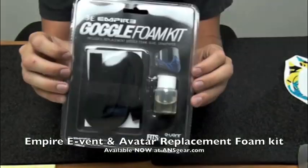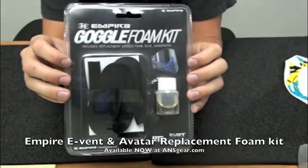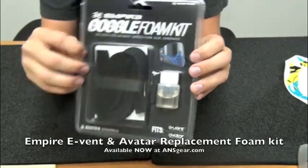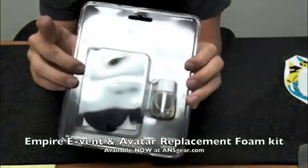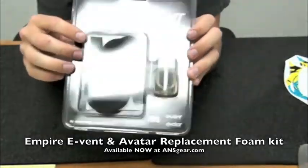Everybody knows that once your mask gets a little bit of use out of it, the foam starts to wear away, especially in wet and snowy conditions, even in hot conditions. Using the mask a lot, the foam is going to start to wear away. This is basically just going to make it so you don't need to buy a new mask just because your foam is getting worn out.